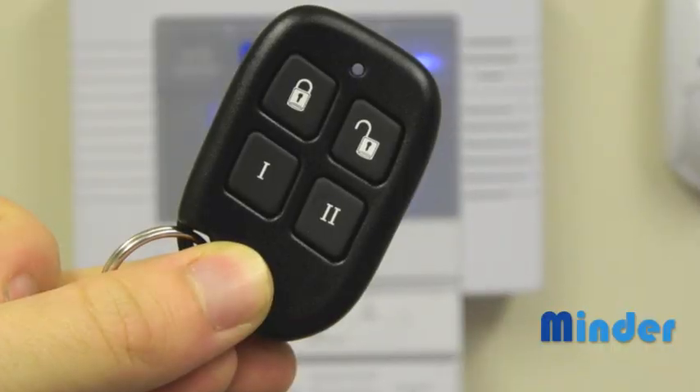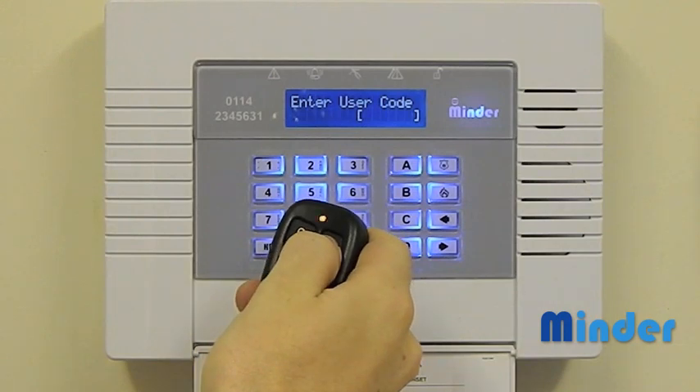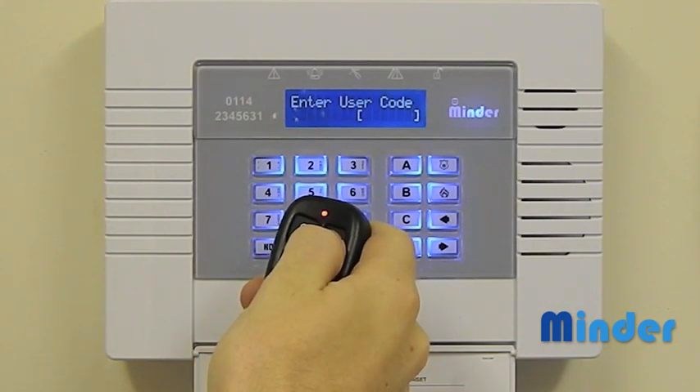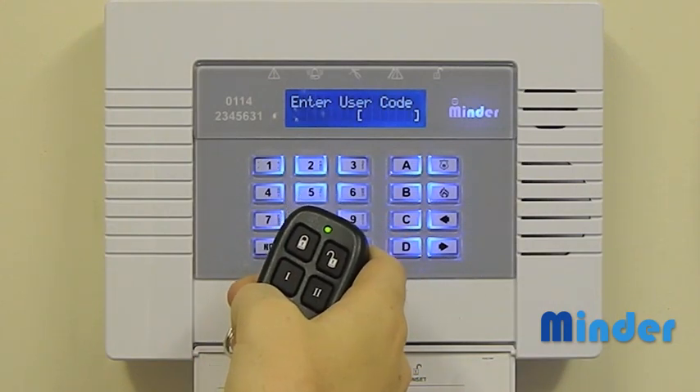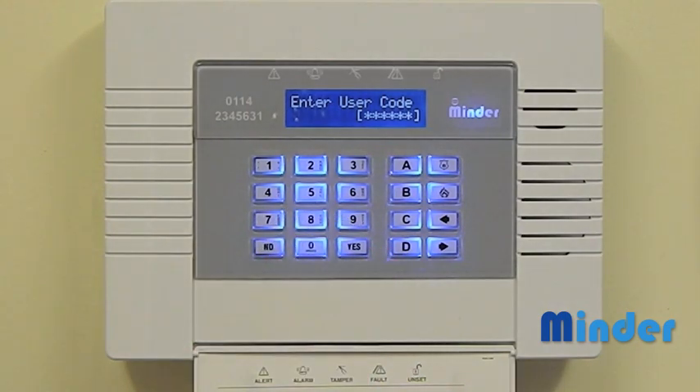To enter the user code you will now need your new wireless key fob. Press and hold the top right button on the key fob for a few seconds. Once the asterisks appear the key fob will be assigned to this user. Now press the yes key.